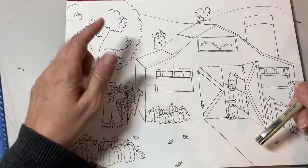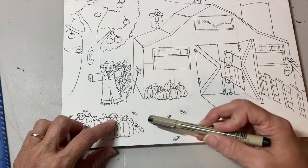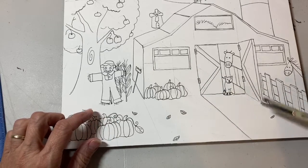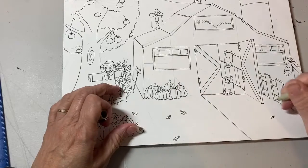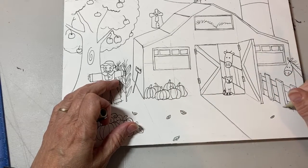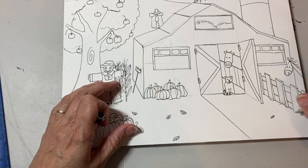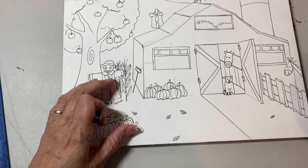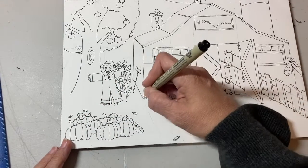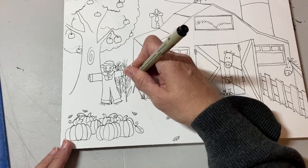For this last little bit of line work, we are going to put some debris on the ground. I drew a few little leaves that are falling from the trees. You could also put little clumps of grass — a little hill and a little clump of grass in front of the fence and on the barn edges around the side of the barn.